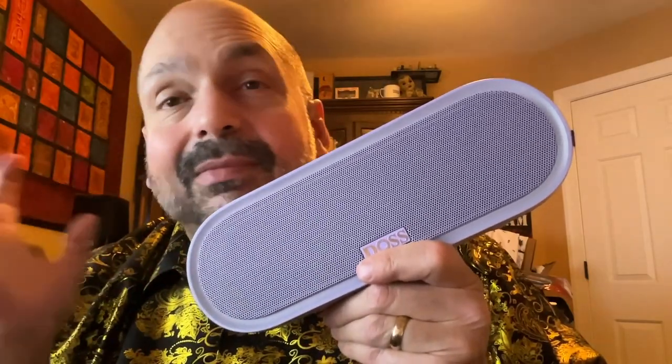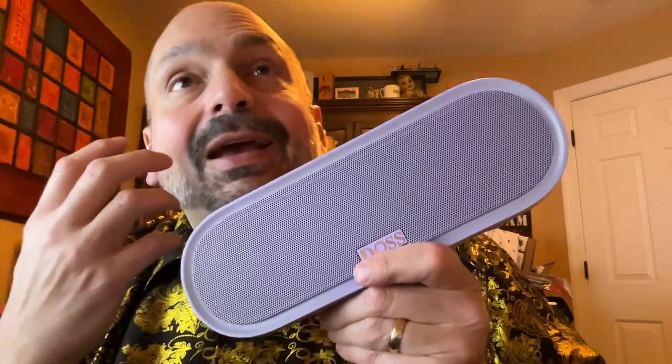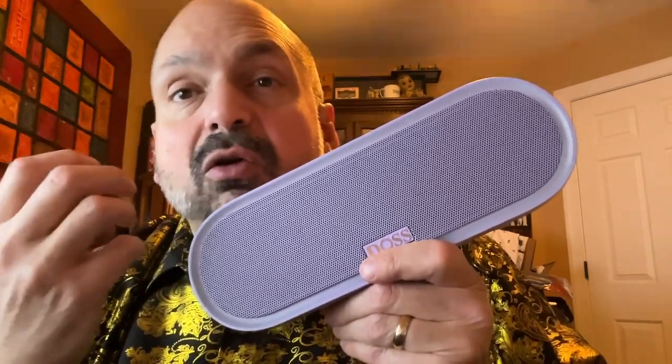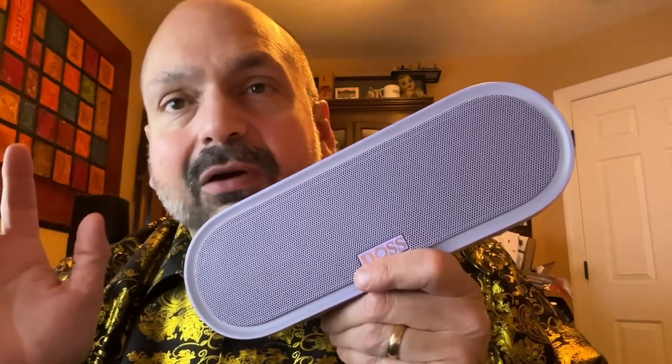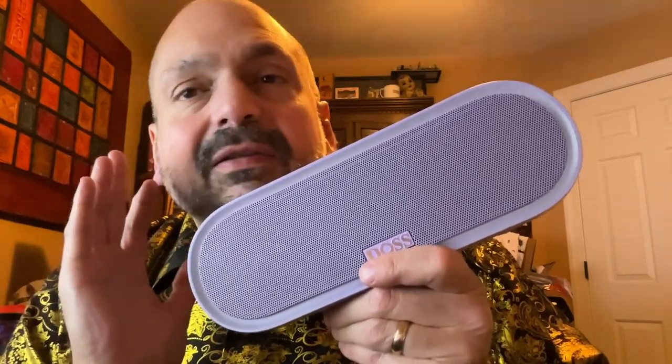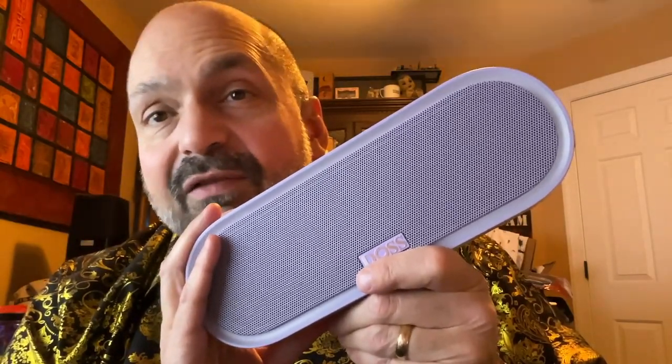I have no problem recommending the speaker whatsoever, but you're just not going to get the depth of a larger speaker. But don't let that discourage you from buying it — this is an absolutely fine speaker. I love it. I would give this a 5 out of 5 stars.